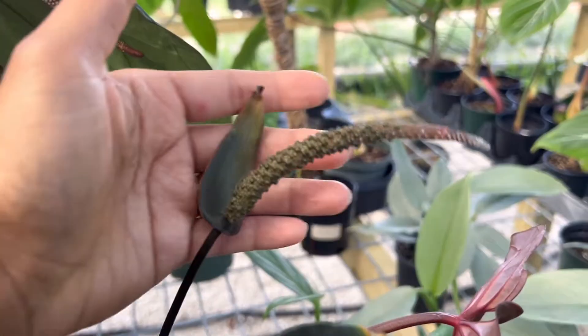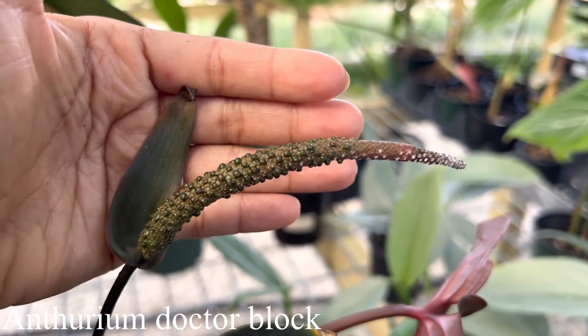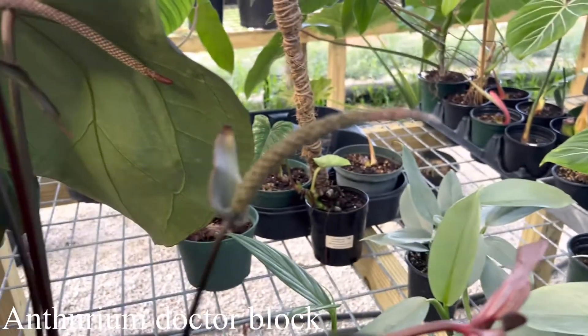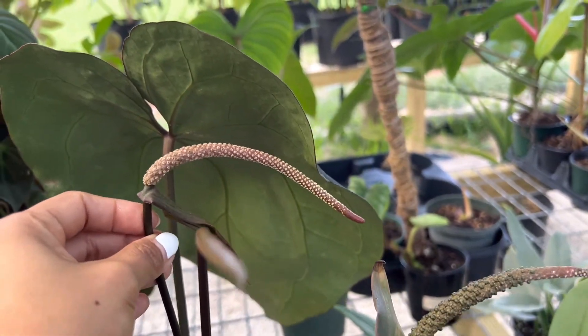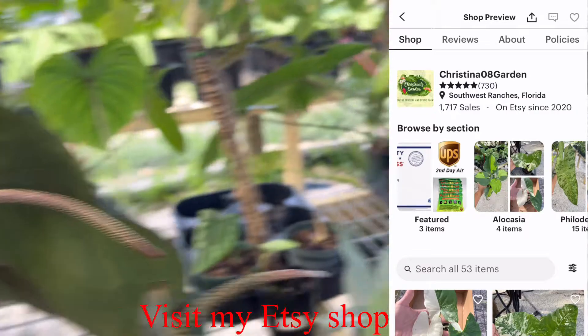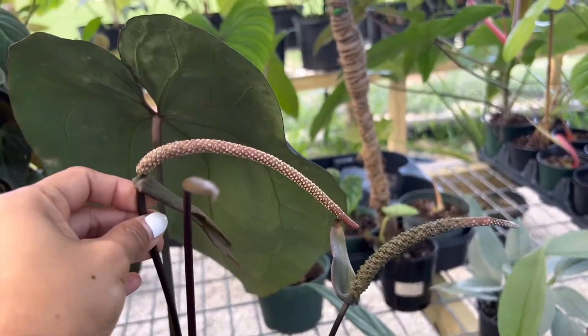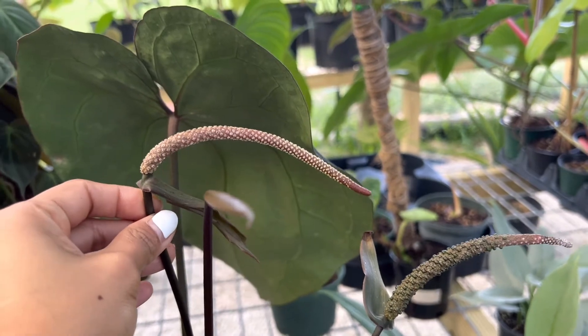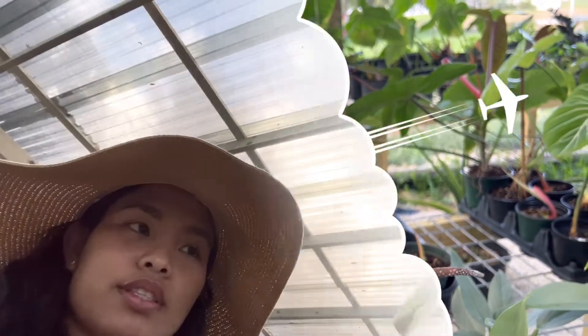I'll show you where the pollen is. This is Dr. Blank — I did this probably two months ago and you can see the berries have started to grow. And this is the pollen right here. So we're going to cross this, we're going to harvest this pollen and put it over there.